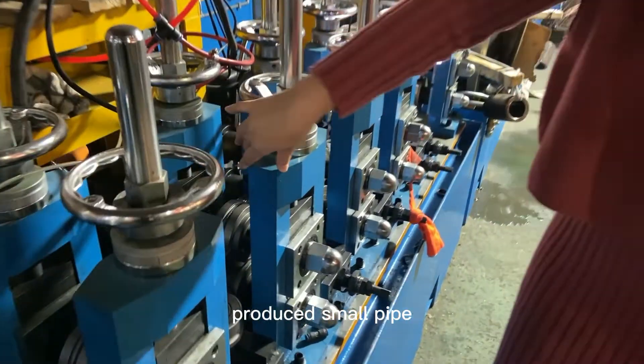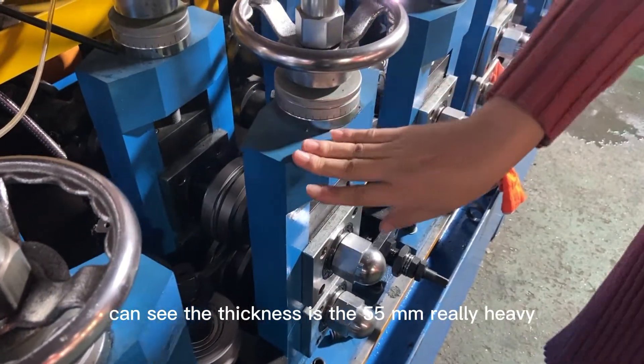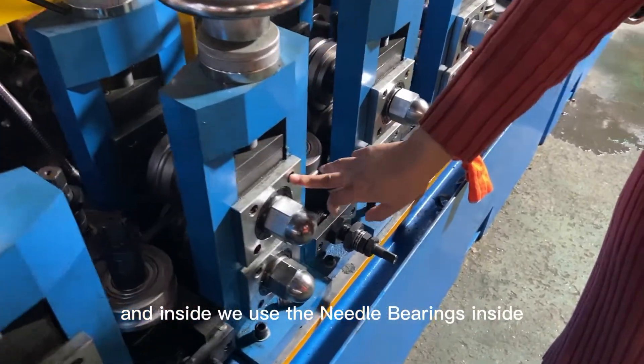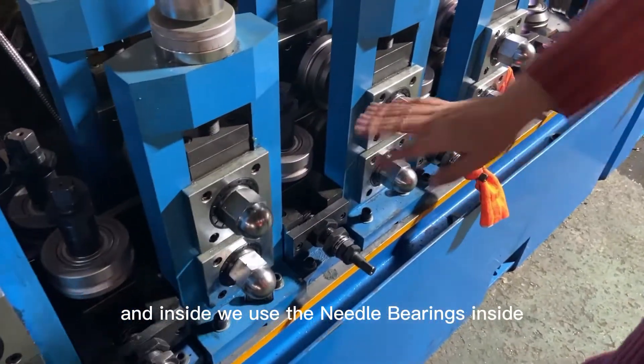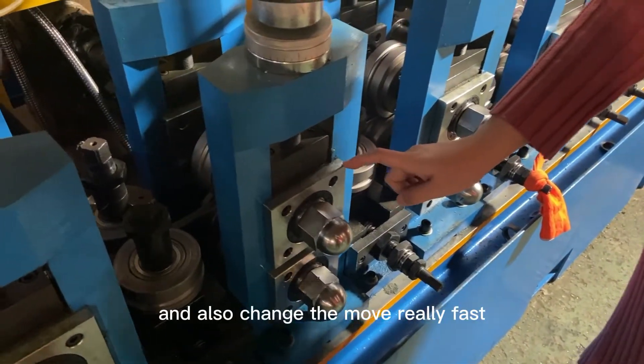We also made a very heavy machine — you can see the finish is 55 millimeter, very heavy. Inside we use the needle bearing, which gives very high precision and also allows very fast movement.